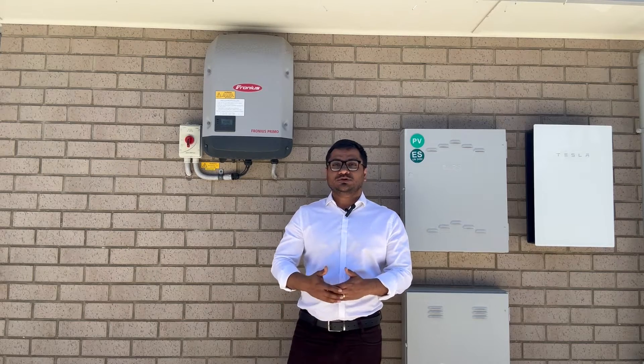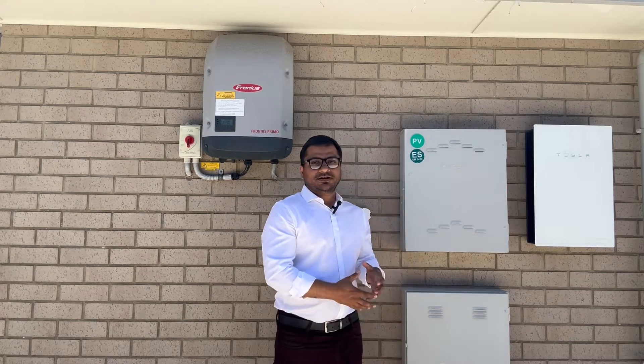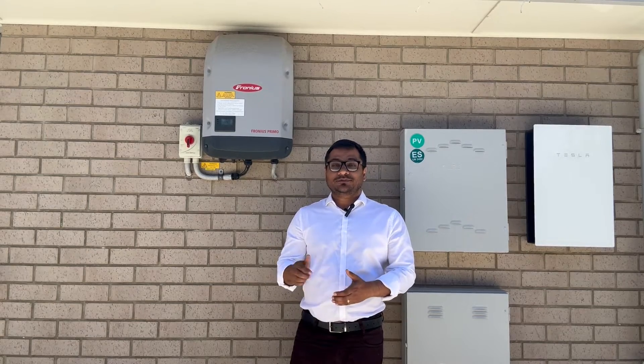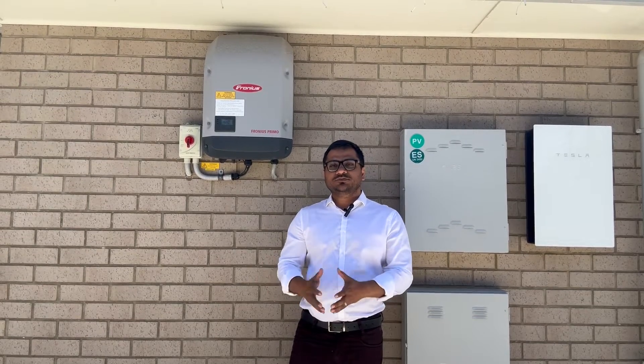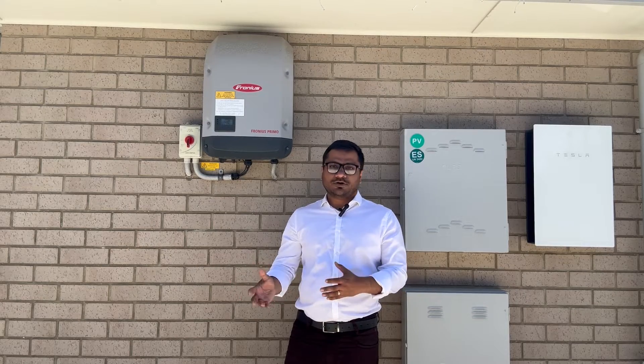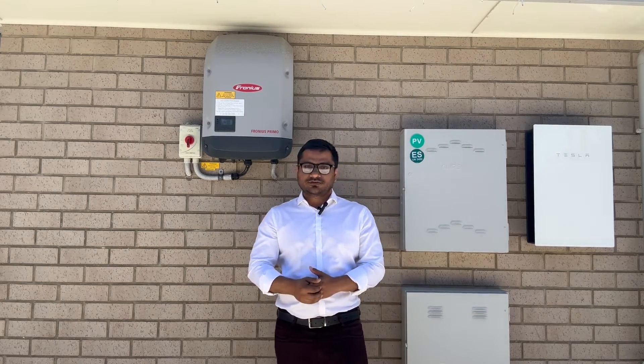Even if you're doing this for the first time and need help connecting your Wi-Fi network with Fronius inverters, this video will help you. If you like the video, please subscribe to my channel — you'll find many interesting videos on solar and solar-related products. So let's begin.